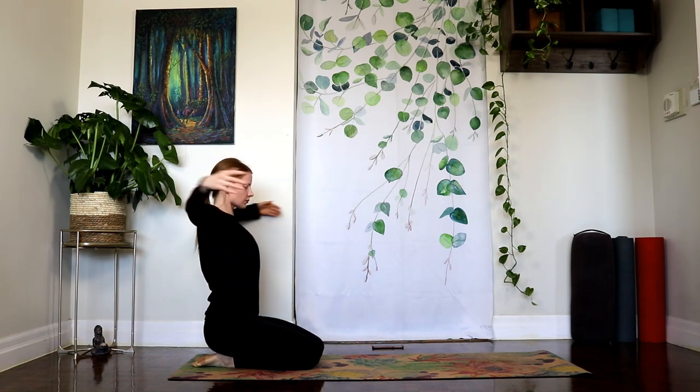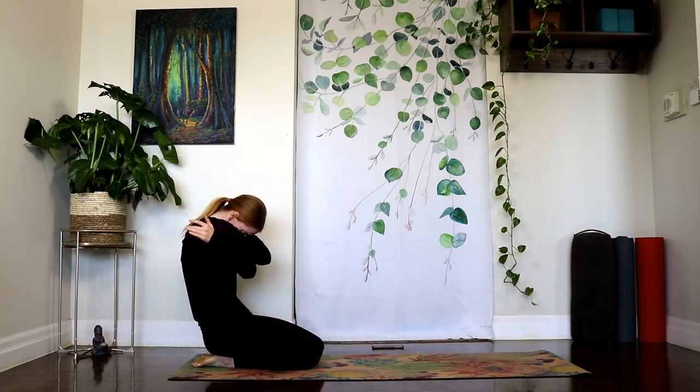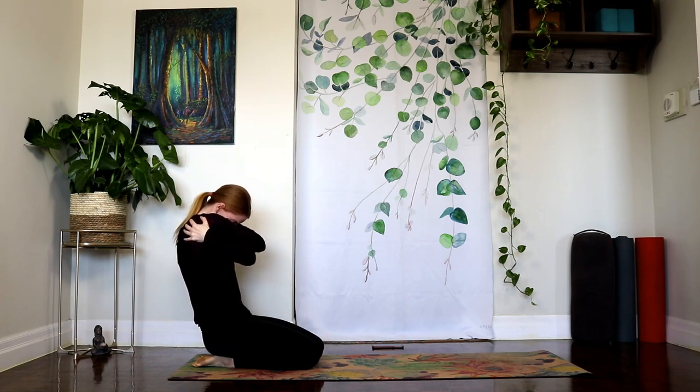We're going to open up the arms, take a deep inhale, send the chest forward, take the gaze up, and then exhale, wrap right arm on top of left and give yourself a hug here. Deep breaths into the space between your scapula.